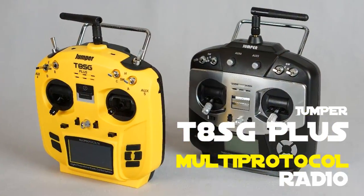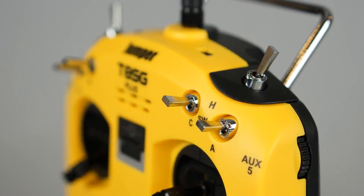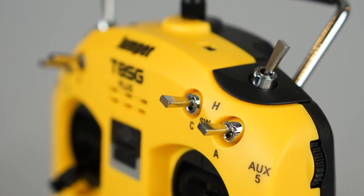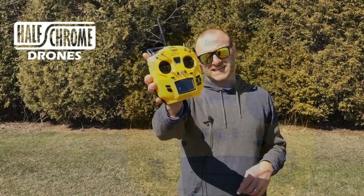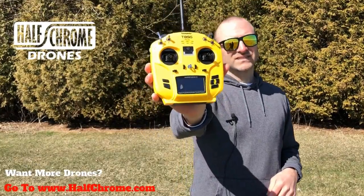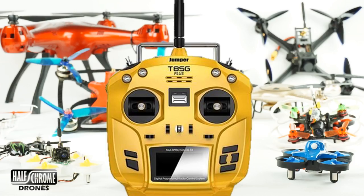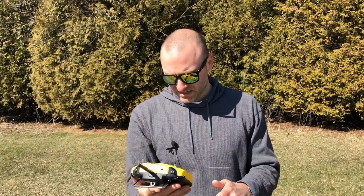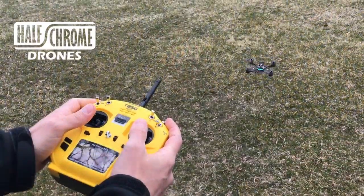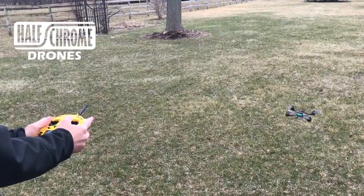We got nicer hall gimbals here — great touch. We got a couple extra switches on this and a nicer, bigger LCD screen. This is awesome for flying lots of different drones. You can put SEMAs and Hubsans and pretty much anything you want on this thing and fly it, and it'll store in the memory here on the remote. You can also fly race drones like this 100 mile an hour Dark Max, which is Frsky protocol.